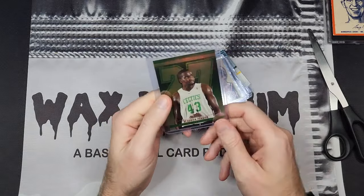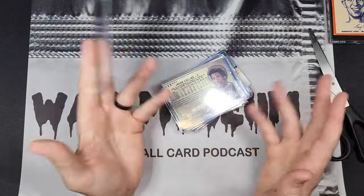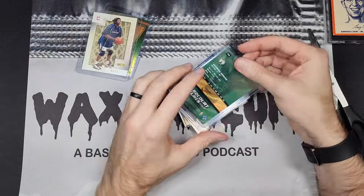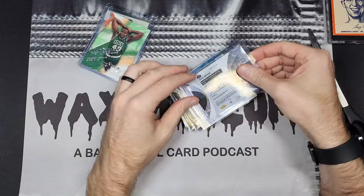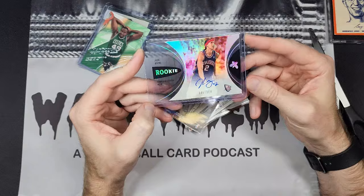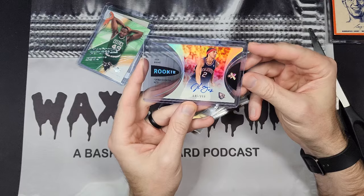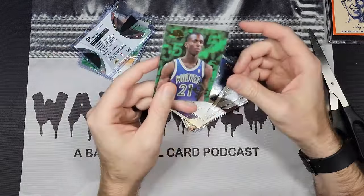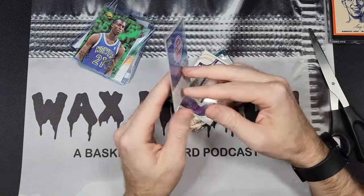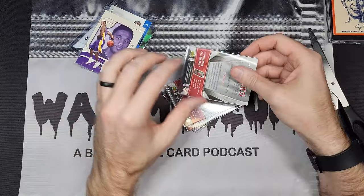It wasn't this Kendrick Perkins rookie, but there is a Kendrick Perkins rookie numbered to 2000. A lot of this will go in my dollar box inventory — this is not a for-sale post. We've got a Jason Collins numbered rookie, another Kendrick Perkins numbered rookie, a Josh Boone credentials-style autograph numbered to 899, a Kevin Garnett, and a Chris Middleton rookie from 2012 — I was wondering if that's a parallel but I think it's just the base rookie.